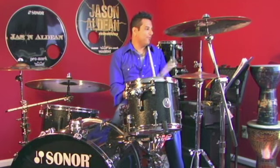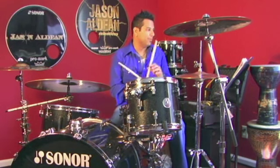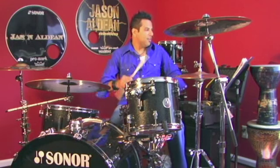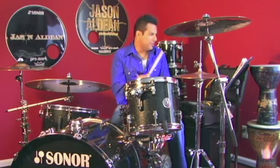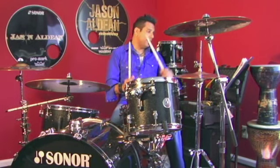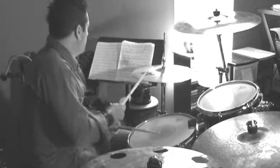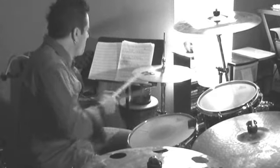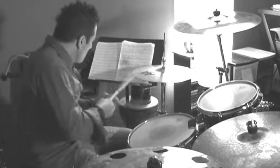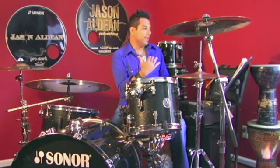For the first exercise, I'm going to play with my click track at 95 beats per minute. For those of you that want to play along: if you can sing it, you can play it. One and two-a, three and a four-and-a, one and two-a, three and four-and-a. One, two, three.